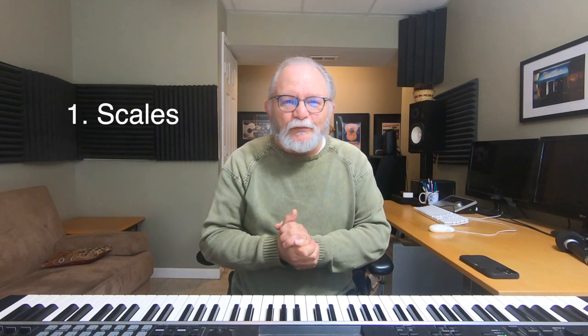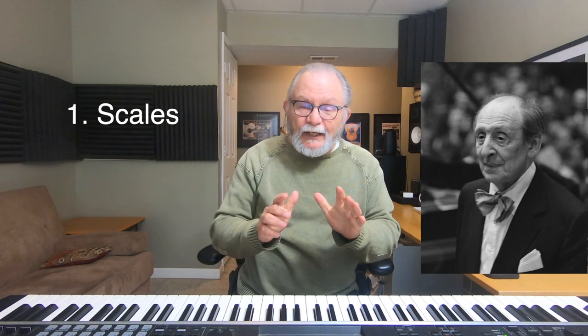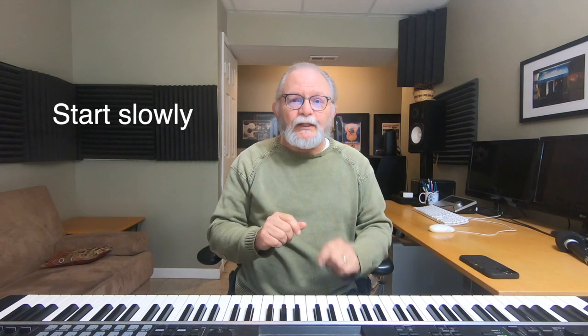The first one is simply playing through the scales. This is an exercise that was endorsed by the famous pianist Vladimir Horowitz. He emphasized, as I emphasize here, that you should play very slowly to begin with.